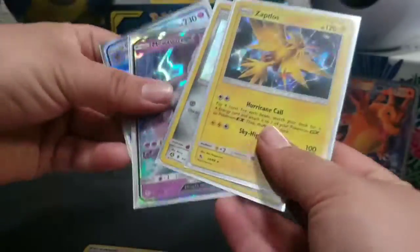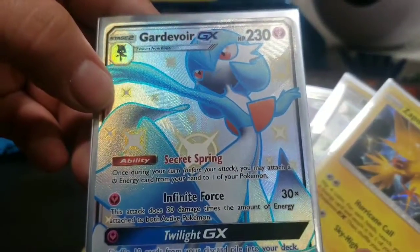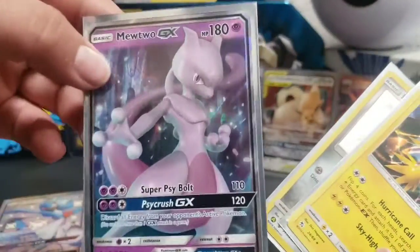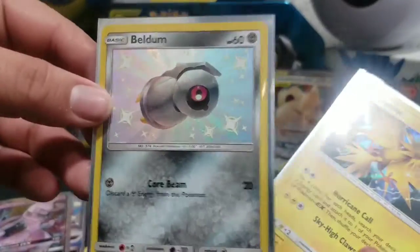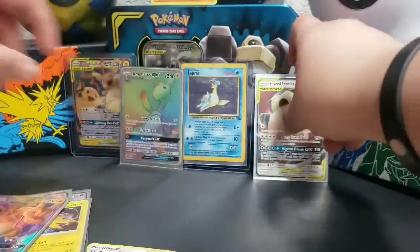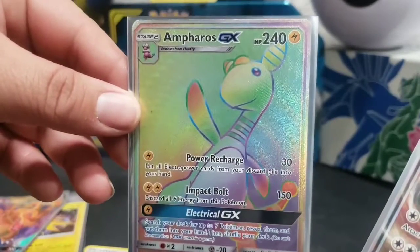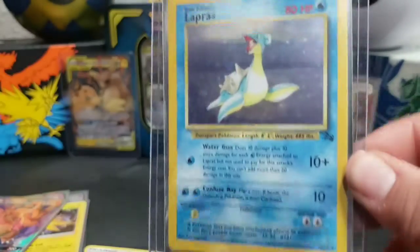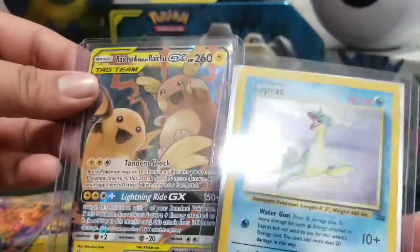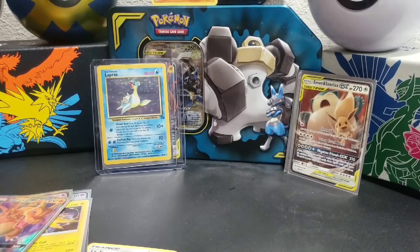Here are the pulls from the Hidden Fates — Gardevoir GX, Mewtwo GX, Beldum, holo Zapdos, and the promo card. For Team Up, we got the rainbow rare Ferris GX tag team, Snorlax, and the Lapras from Juice. Very nice pulls today! Don't forget to smash that like button if you liked today's video, and stay tuned for more content.